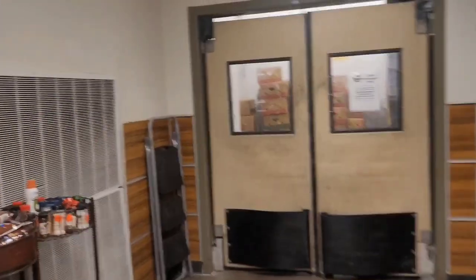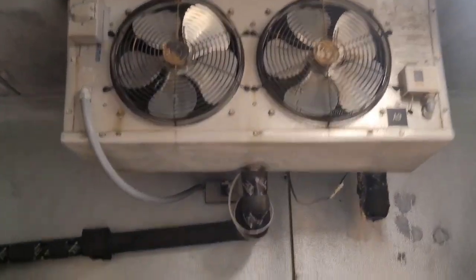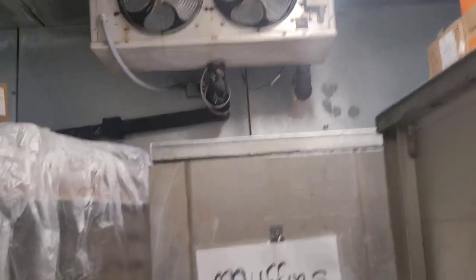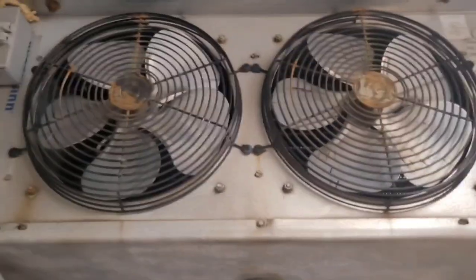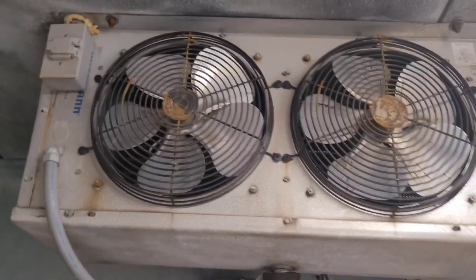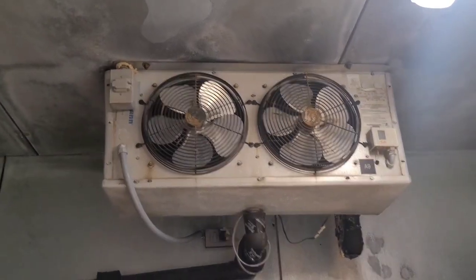And then we make our way to the back. Also got a walk-in freezer. You can hear refrigerant flowing, but it's not cold enough to turn the fans on. These fans have a fan delay, temperature delay switch — if they don't get cold enough, they won't turn the fans on.